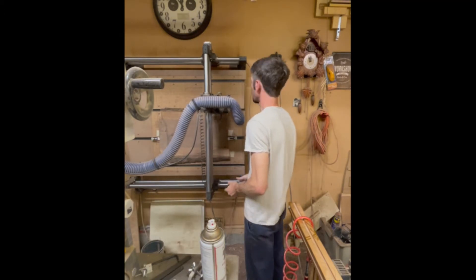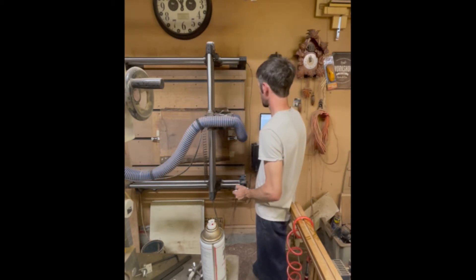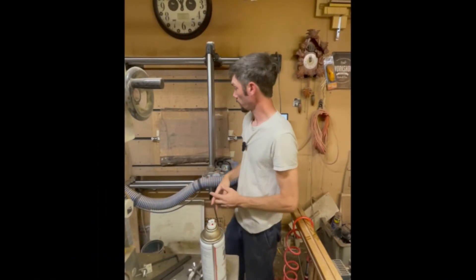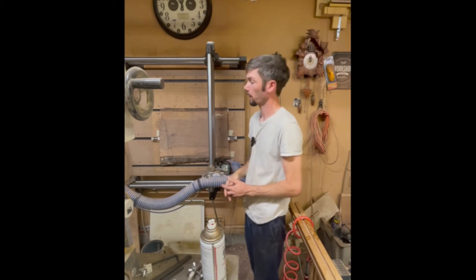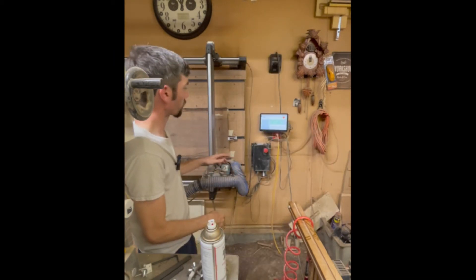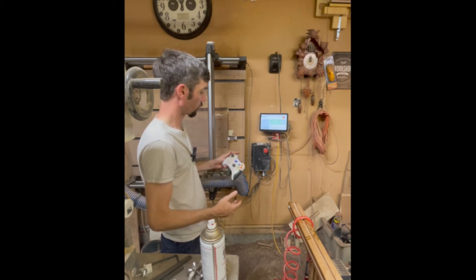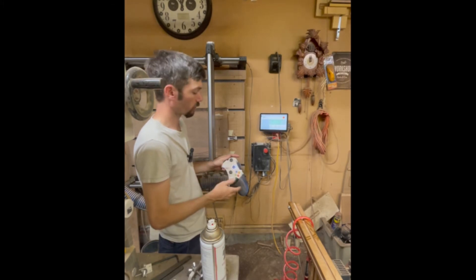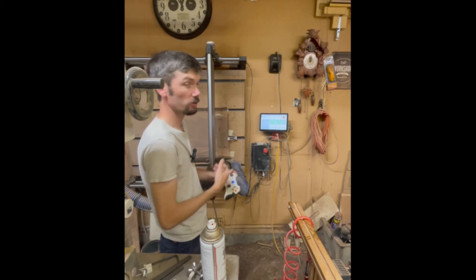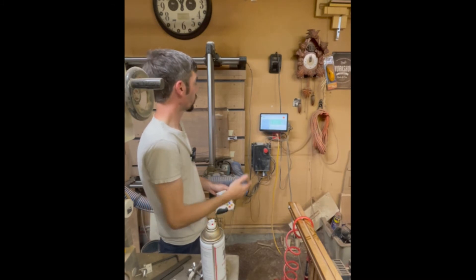As you can see at the Z height we're at right now, we're not taking anything off, so I'm going to go ahead and lower that down to a little below one and three quarter. You may have seen me moving the Y direction — the controller that comes with the Onefinity lets you use the same joystick for X and Y, but if you hold the L1 button it will only move in the X direction. That's what I'm using to move the router side to side across this slab.